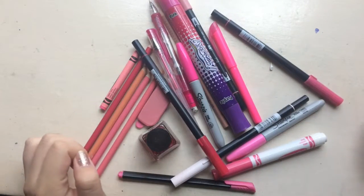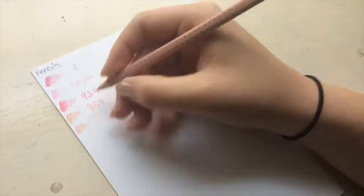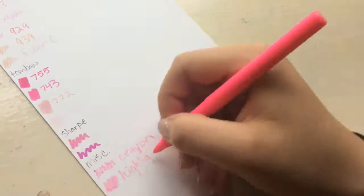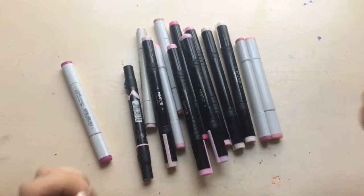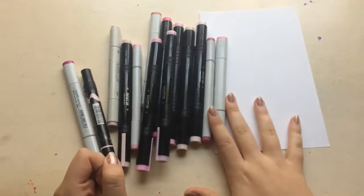Hello everyone and welcome to this week's video. Today I'm doing the 'I use all of my blank colored art supplies' challenge. I'm swatching on one paper and the actual artwork is going on a huge paper. I've seen Drawing with Waffles do it, and Chloe Rose did it too. After seeing Waffles do it I thought it looked so fun, and after Chloe I was like, this is a trend I need to jump on.